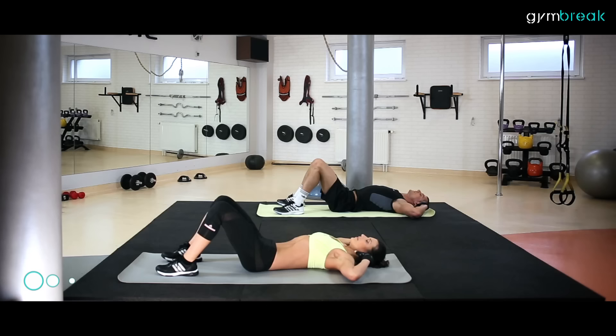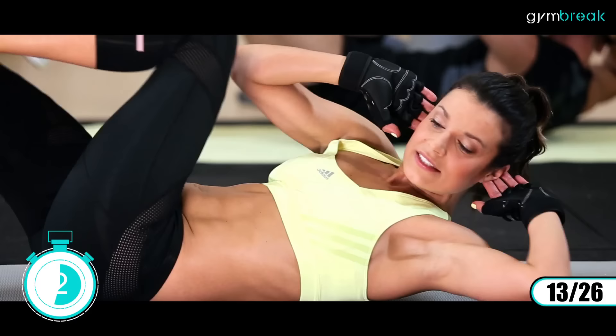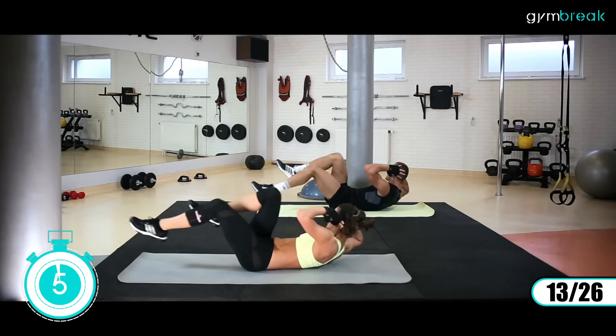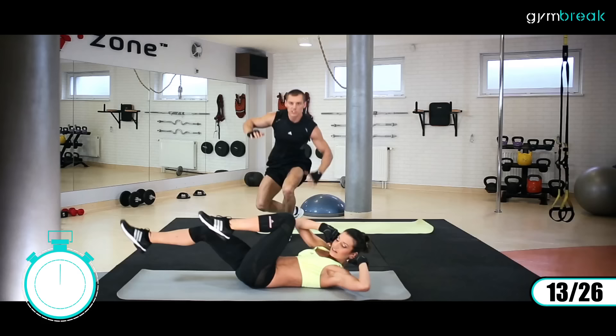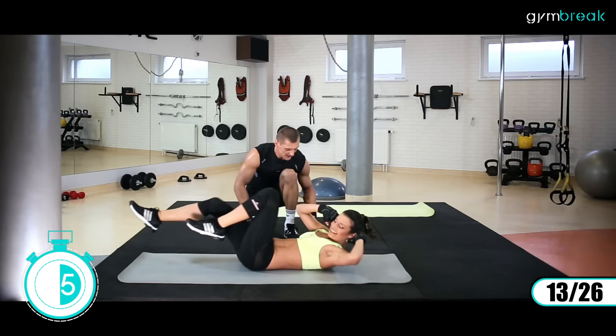Dalej leżymy na plecach. Ręce zgięte w łokciach przy głowie. Klatka lekko podniesiona. Będziemy robili skręty w tułowiu i dołączamy nogi – pracujemy rowerkiem. Staramy się, by łokcie nie wychodziły do przodu, cały czas są w jednej linii z ciałem. Tu już powinien mocno palić brzuch. Czujesz to? Widzę. Jeszcze trzy sekundy.